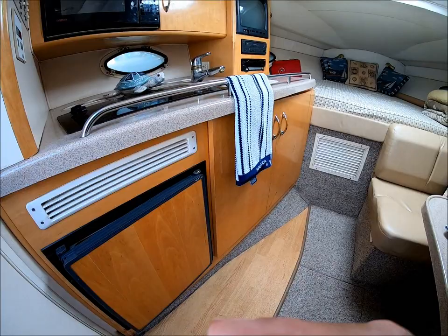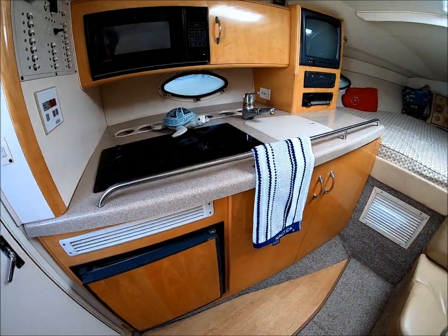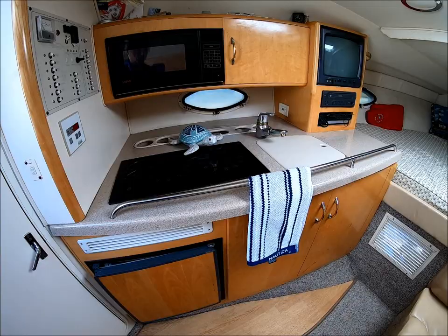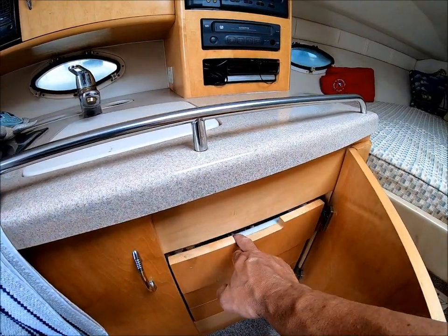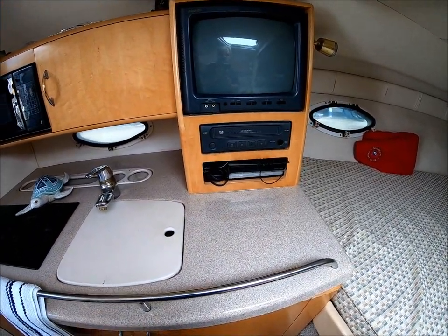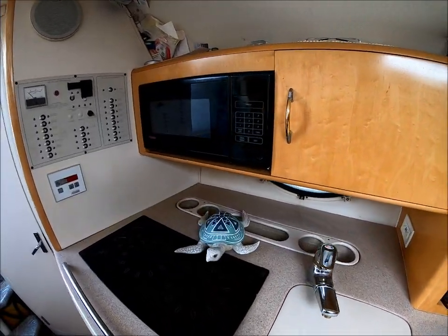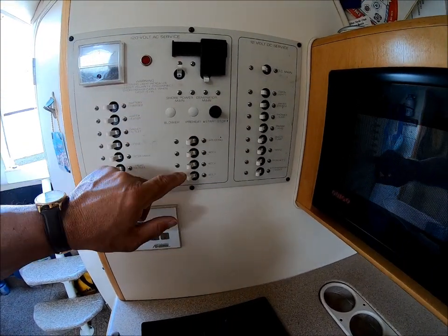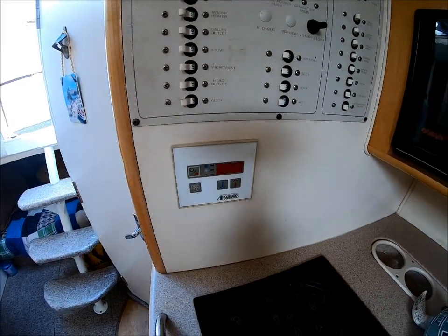Moving along, we've got our refrigerator — nice and clean. Our galley is right here: we've got a Corian-style countertop, dual burner glass top stove, microwave, and storage. There are nice built-in drawers for all our stuff. The power panel is right here — 12-volt side, generator start, 12-volt service, and air conditioning thermostat.